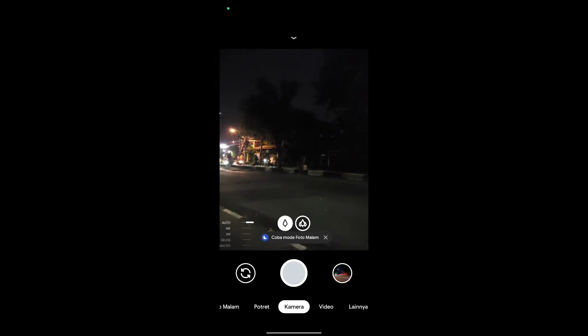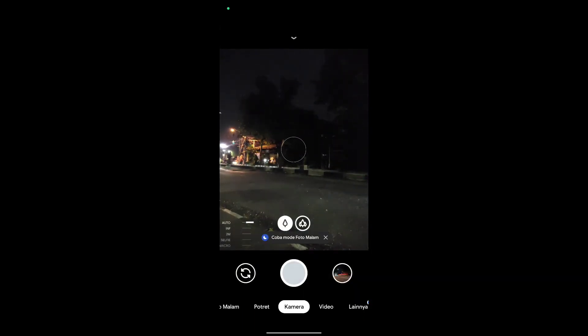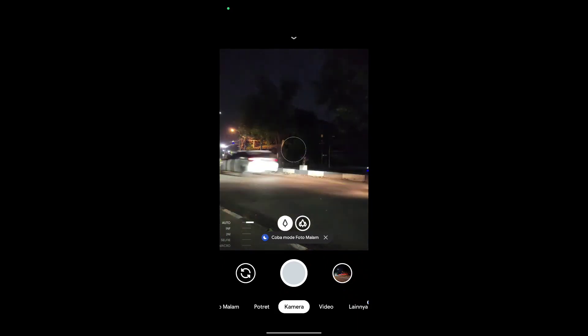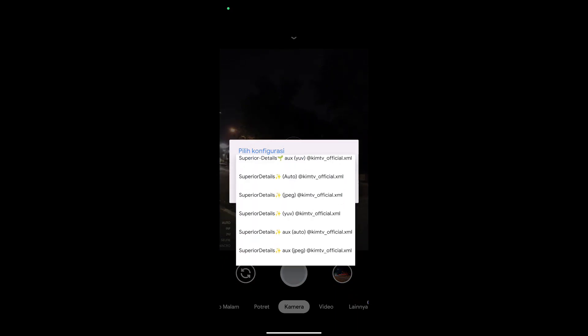Hello everyone, Assalamualaikum warahmatullahi wabarakatuh. Kembali lagi dengan saya Hakim. Di kesempatan kali ini saya akan share dan review konfig terbaru untuk teman-teman semuanya. Dan kali ini adalah konfig untuk Geekcam Nikita versi 2.0, yaitu konfig Superior Details by Kim TV Official.